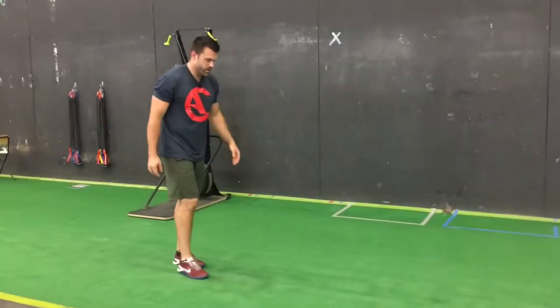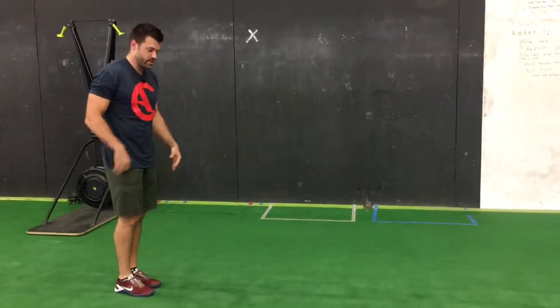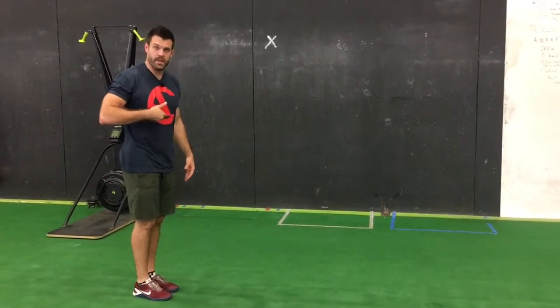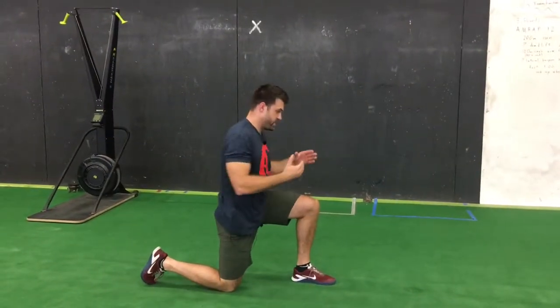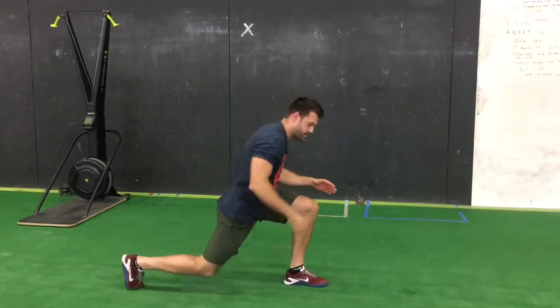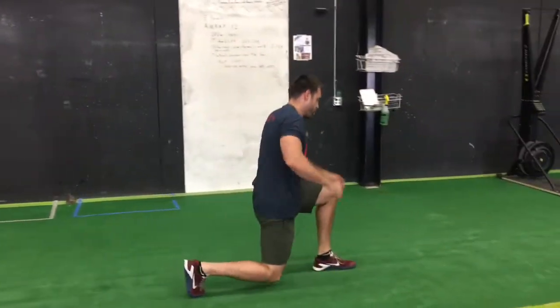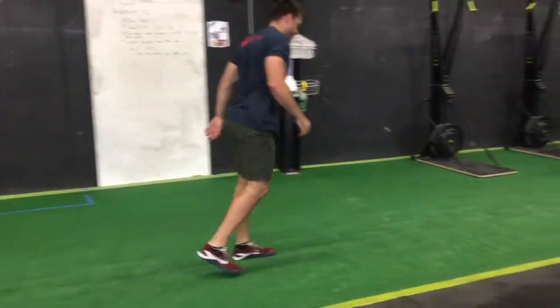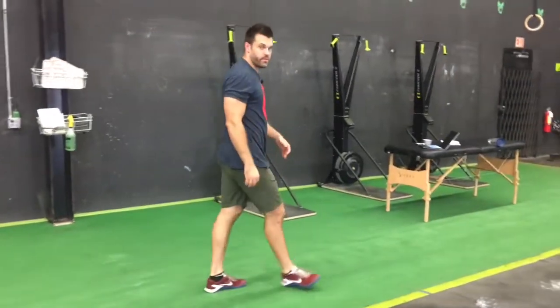Number two, we're going to do a walking lunge with a thoracic twist. Thoracic is your mid-back area. So lunge straight down, and you're going to twist to the same side that the knee is on. That's going to help keep your low back safe. Switch and repeat. Again about 30 to 40 feet.